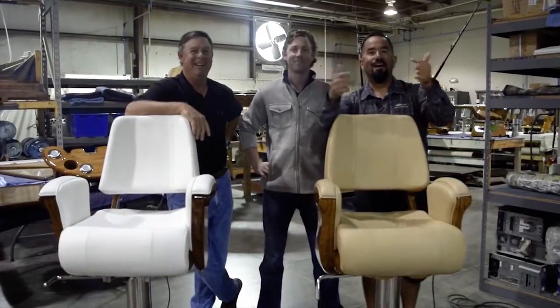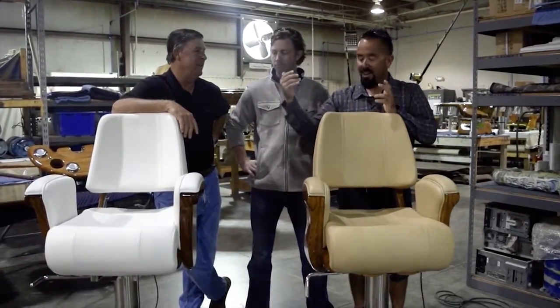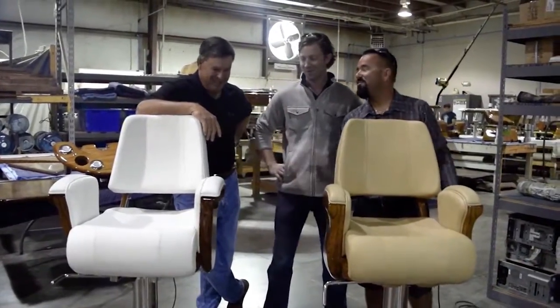And we are back! Here I am, Fly Navarro. I got Sam Peters from Release Marine, and Matty here. Sam, you got two of your Helms chairs. Tell us about these two chairs.